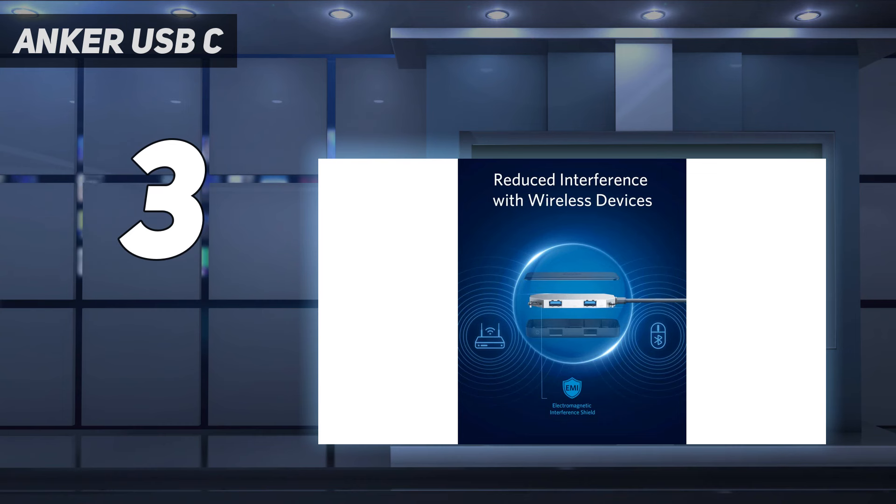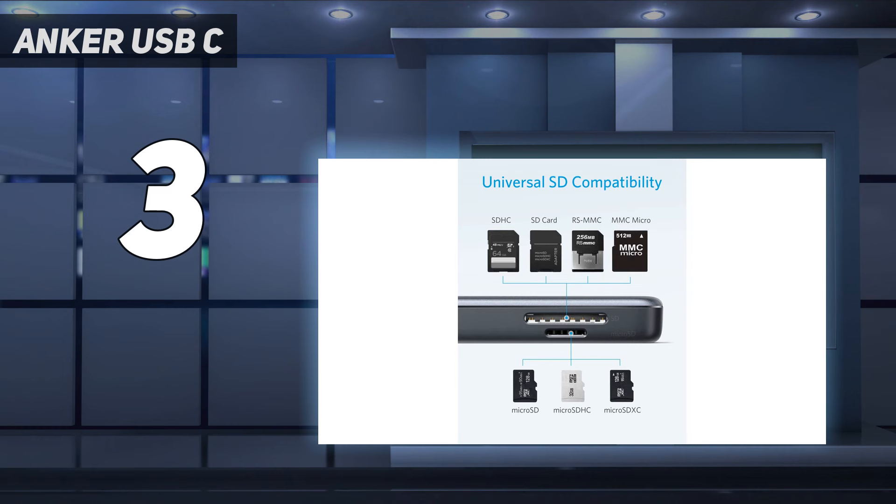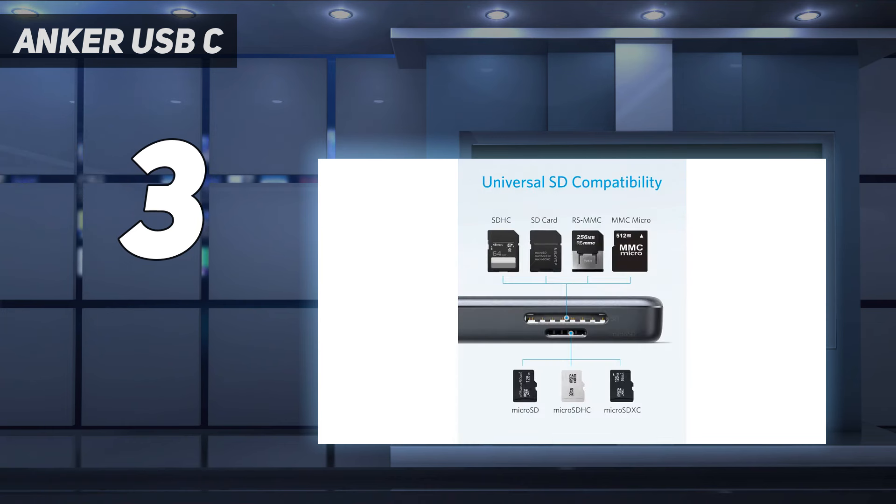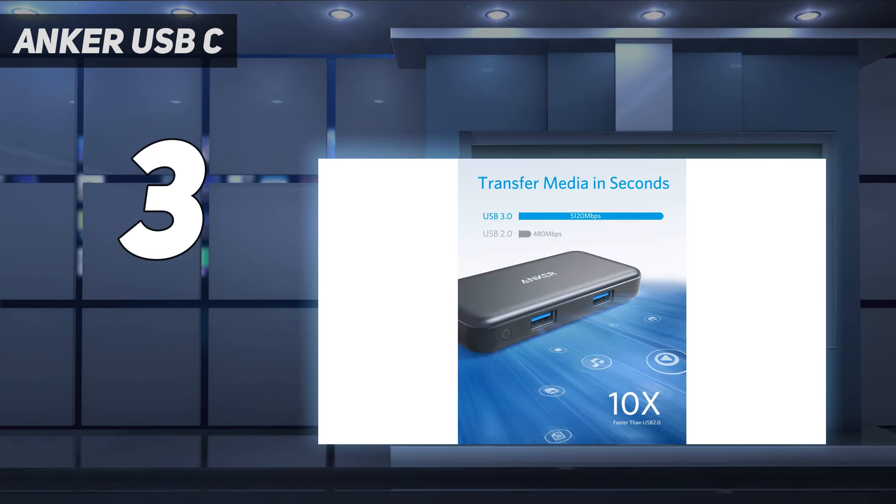In my testing, the USB 3.0 ports reached transfer speeds over 400 MB per second, which isn't quite as fast as some USB hubs on this list, but it's solid for a sub-$50 device. Similarly, the SD card reader reached speeds of 80 MB per second for reading and writing, which isn't the fastest SD cards can get, but adequate for moving files back and forth.